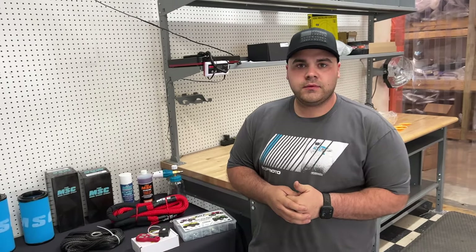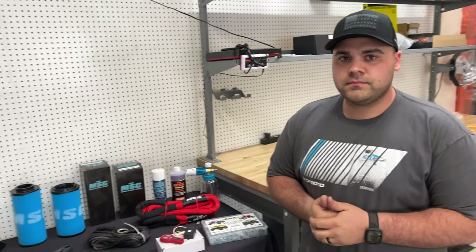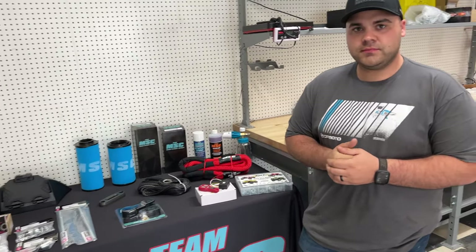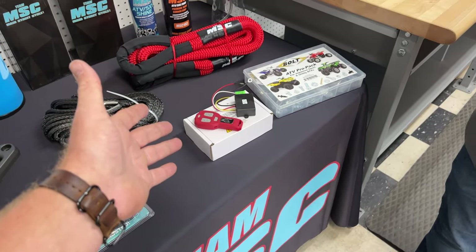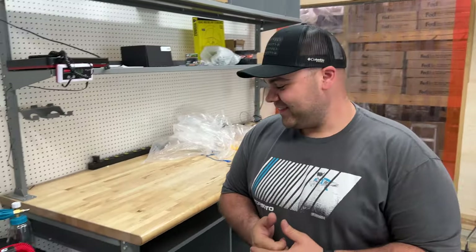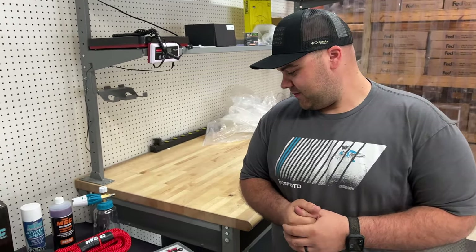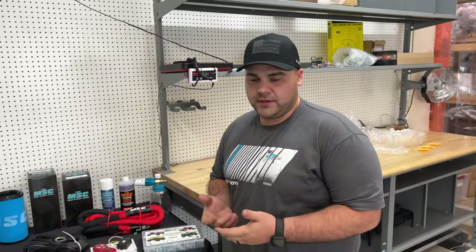There's so many people getting into the CF Moto community and just now getting their unit for 2023, so there are a couple of items we've talked about that we're going to reintroduce. One thing is this wireless winch remote. For 2023, if you got a side-by-side, you don't have a wireless winch remote — and it's frustrating. The guys that had a 2022 model and older, it came with a wireless winch remote.